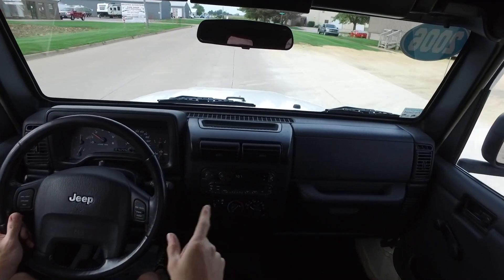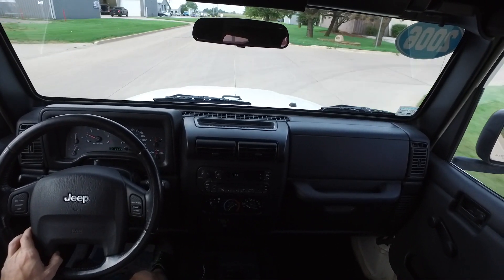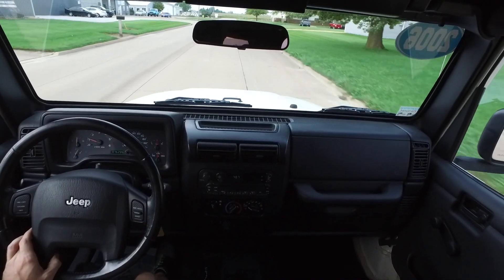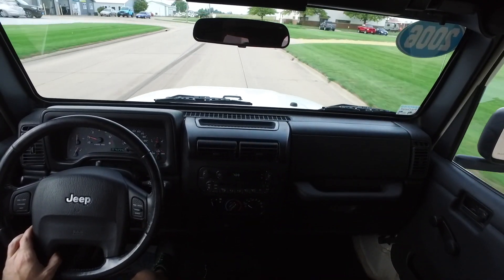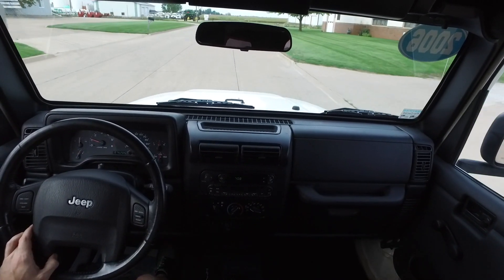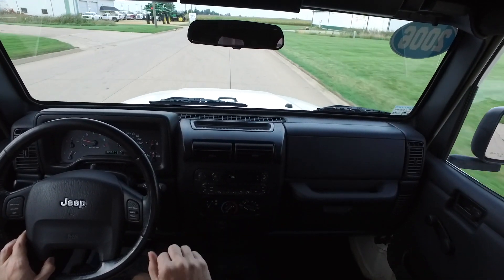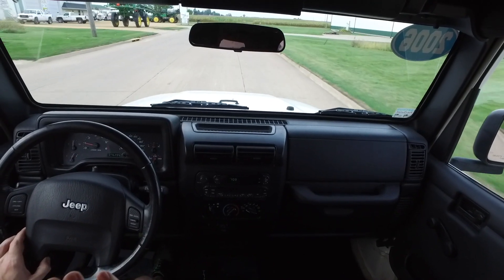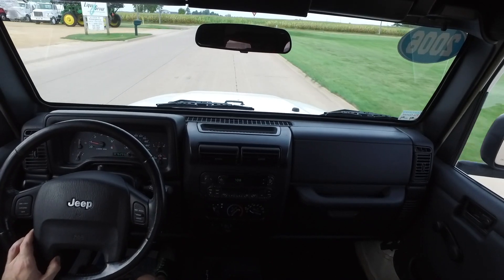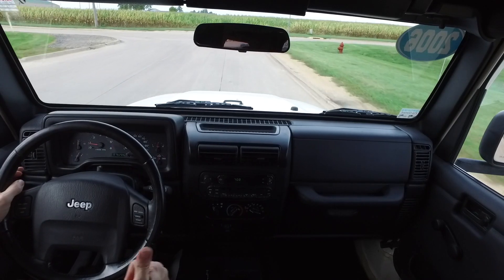We are out today in a 2006 Jeep Wrangler X — 76,000 miles on this one. Beautiful white exterior, gray cloth interior, brand-new wheels and tires, cruise control, AM FM CD player. It's a classic four liter, a little bit stripped down, but this one is in exceptional shape — super clean inside and out. Automatic transmission, and it has a like-new soft top.